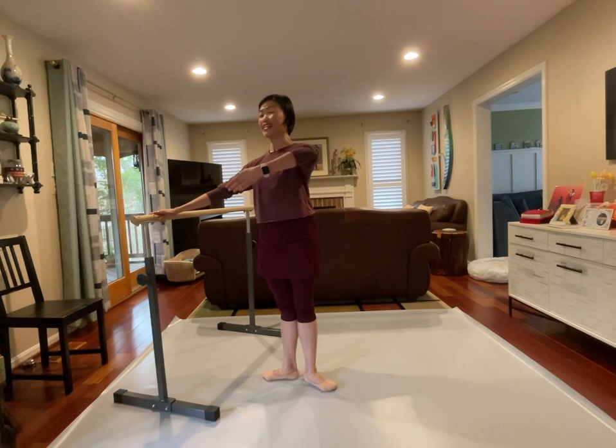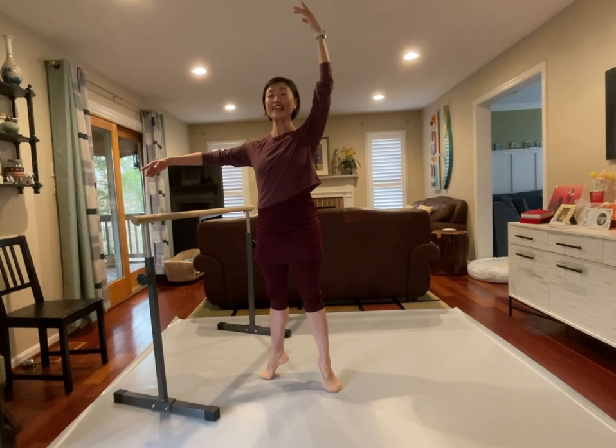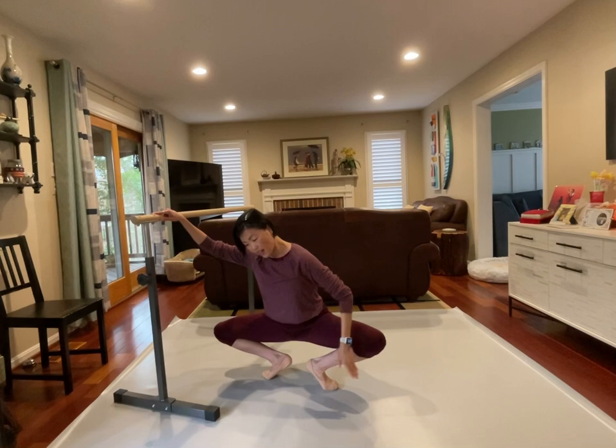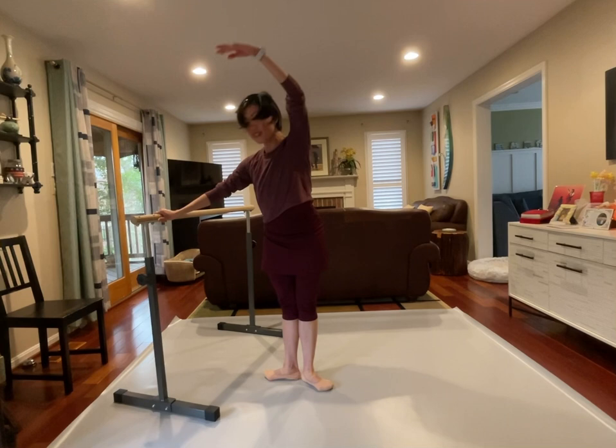Nice and calm, and open the arms. Demi plié, press and squeeze. Demi plié — organize, you're rolling, see the foot. High relevé, stay, and up to the ceiling. Good. Lower down, one. Good. And second position — breathe. Demi plié, head.